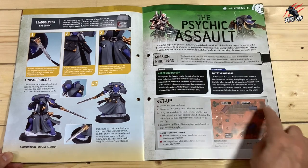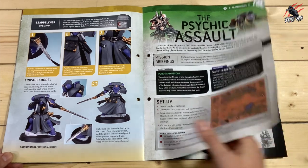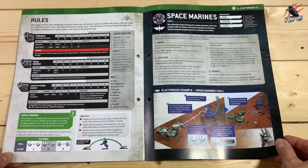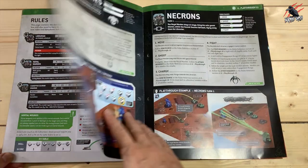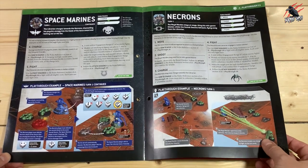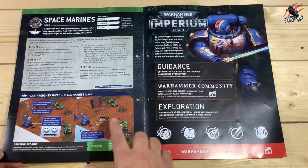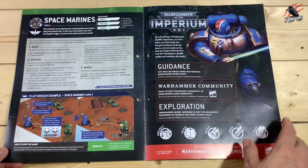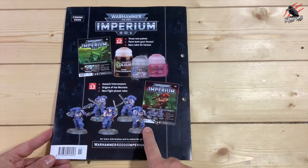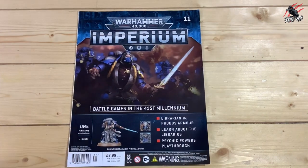Then we get the playthrough — the Psychic Assault. We're going to start learning some new rules for the psychic ability. We're going to see the Librarian going up against the Royal Warden and the Canoptic Scarab Swarm, so this should be really interesting to play through. These playthroughs will be featured soon in a How to Play Warhammer 40,000 guide. On the back, we see the next two issues — some paints and more Space Marines.